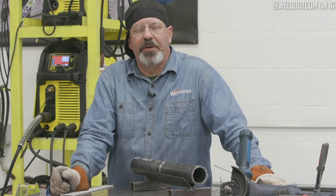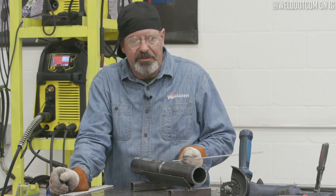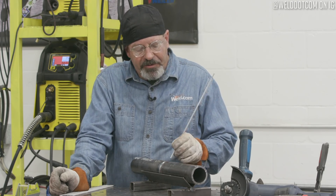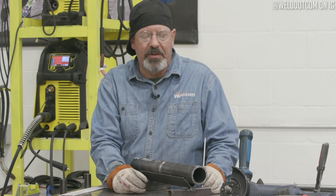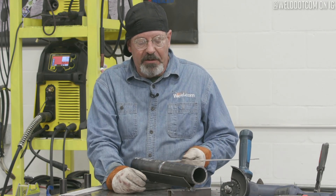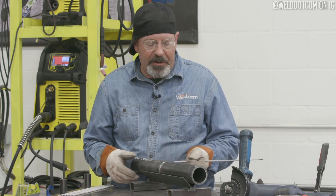Welcome to Weld.com. We're doing a series of pipe welding videos. This series with the two inch schedule 80 is going to be 7018 low hydrogen fills and caps. We've already done the TIG roots in these, so we're going to use these coupons to do our fills and caps. This particular video is going to be kind of a confidence builder to get you started.